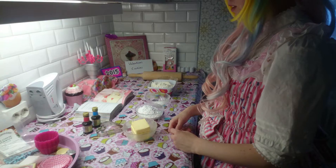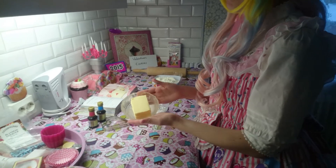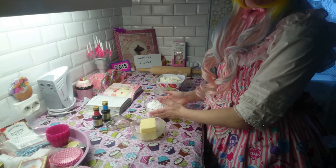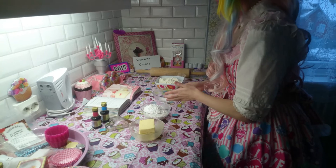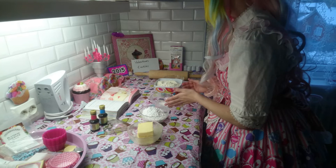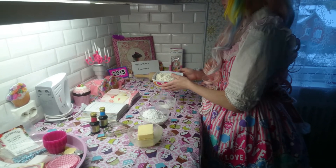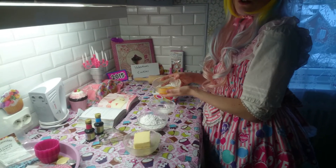The first one is Valentine's cookies. For Valentine's cookies you need butter, icing sugar, vanilla sugar, wheat flour, one egg and one yolk.